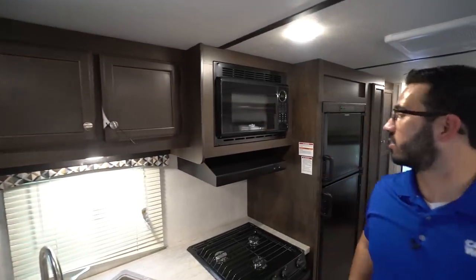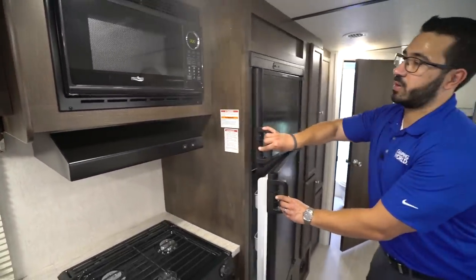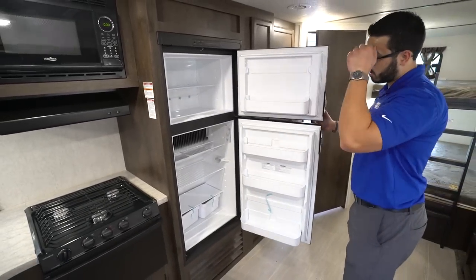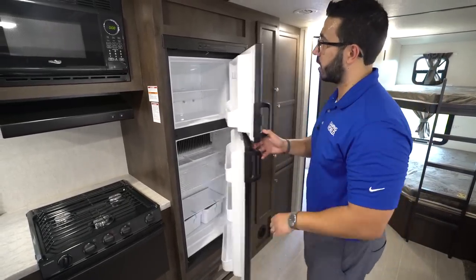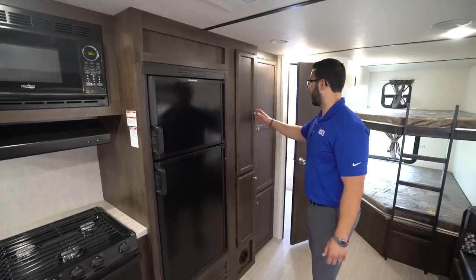The microwave is right over here to the side with a hood underneath, having both a light and a fan. Opening up the Dometic fridge-freezer combo — freezer up top, fridge right down below with a cut-out there. This unit runs off both propane and electric and has automatic switchover.